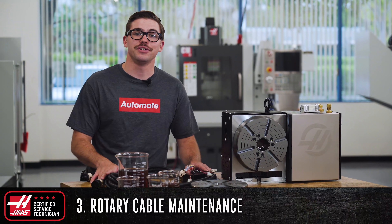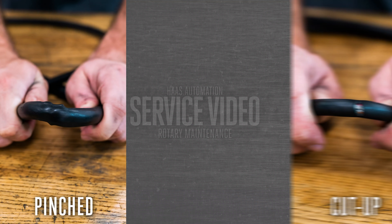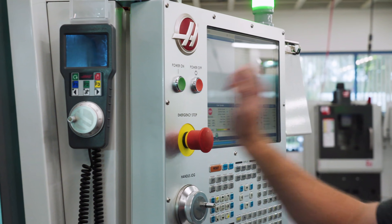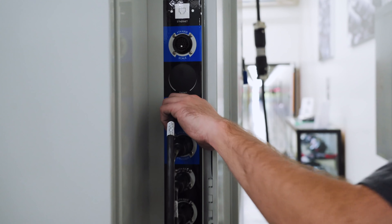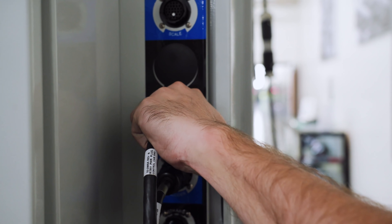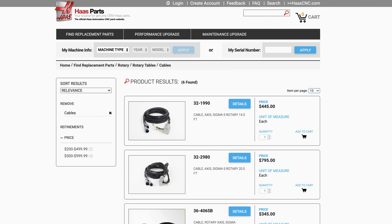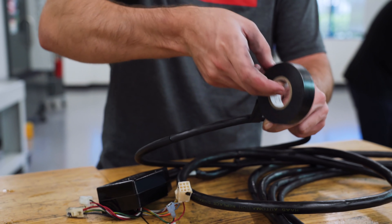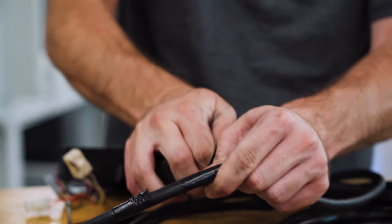Even though the cables on your rotary are designed to live a long life inside your milling machine, there are times during normal operation where the cables can get pinched, cut up, or frayed. This is why it is a good practice to routinely check for damage to the outer casing and for exposed wires. If your rotary cable is damaged and has exposed wiring, stop operation and unplug the unit, as the exposed wires can ground themselves to the machine and potentially harm the operator and the rotary unit. Contact your local HFO or go online to HaasParts.com and get a replacement cable which will ship to you the next day. In the meantime, if the cable damage is not severe, you can wrap the exposed wires with electrical tape, which will allow you to safely operate your rotary until the replacement cable arrives.